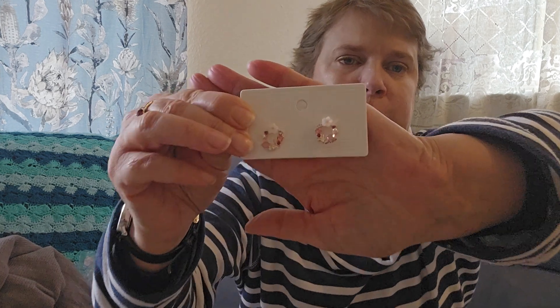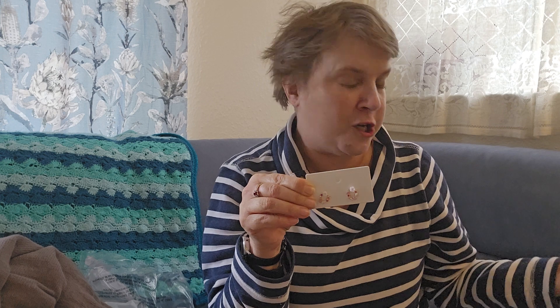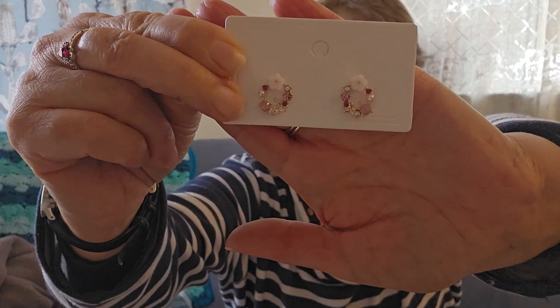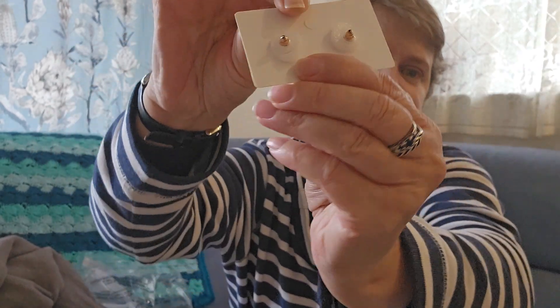Then I got these really cute little pink flower earrings — shepherd's crook style. They sparkle and were 59p. So for two pairs of earrings, that's £1.60 total, and I really don't think you can go wrong. I've had quite a few of their earrings and they don't irritate my skin at all — I'm really sensitive to stuff. These have got a stud back. So I'm going to adjust the camera so I can try the tops on for you.